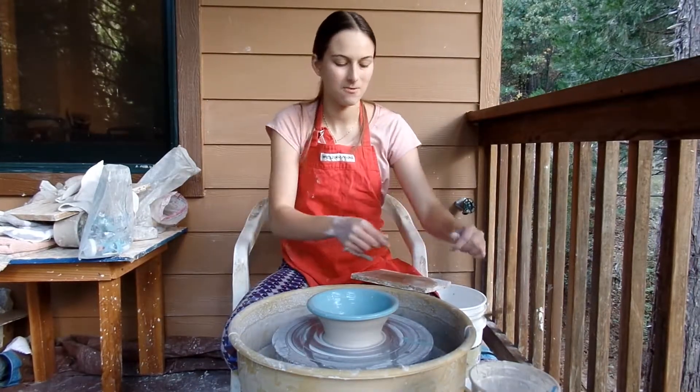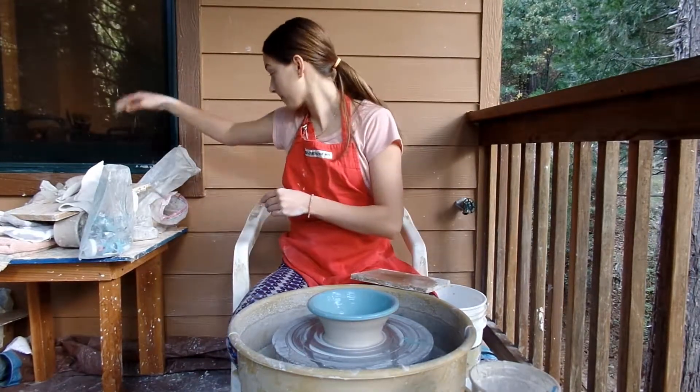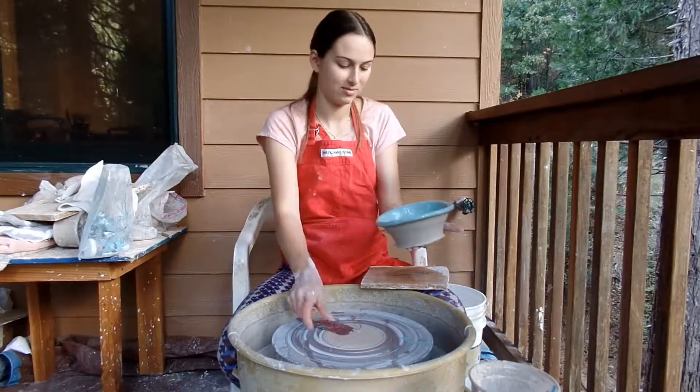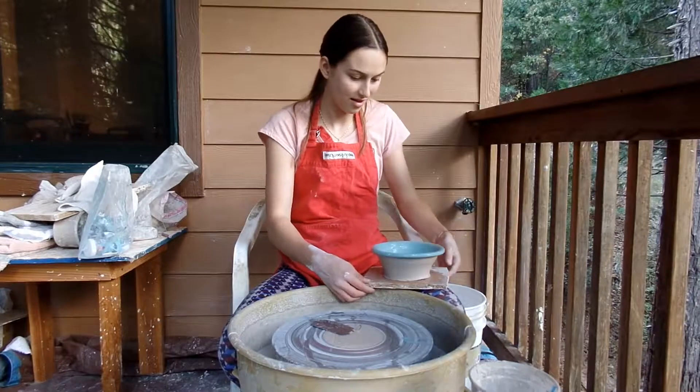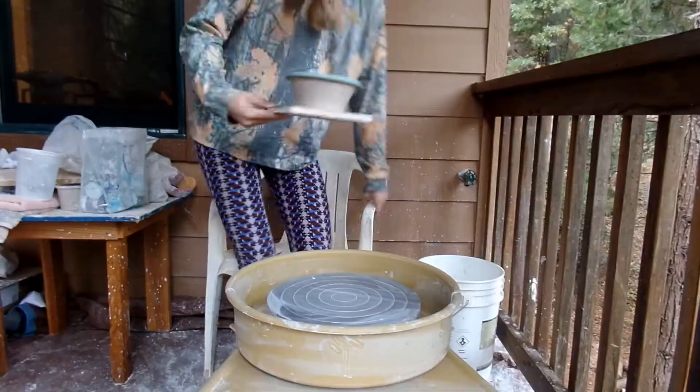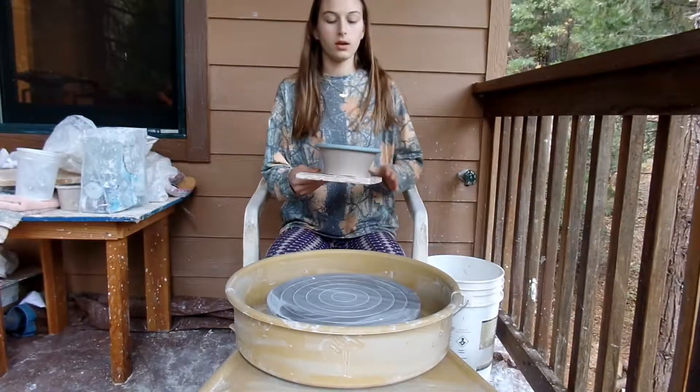Is the bottom papery? No. Good. I can't decide. Okay, here we go.